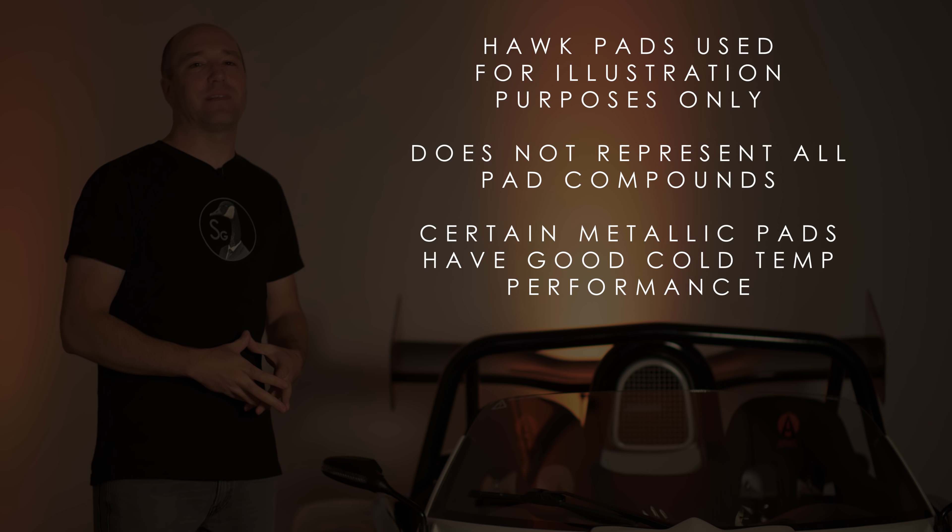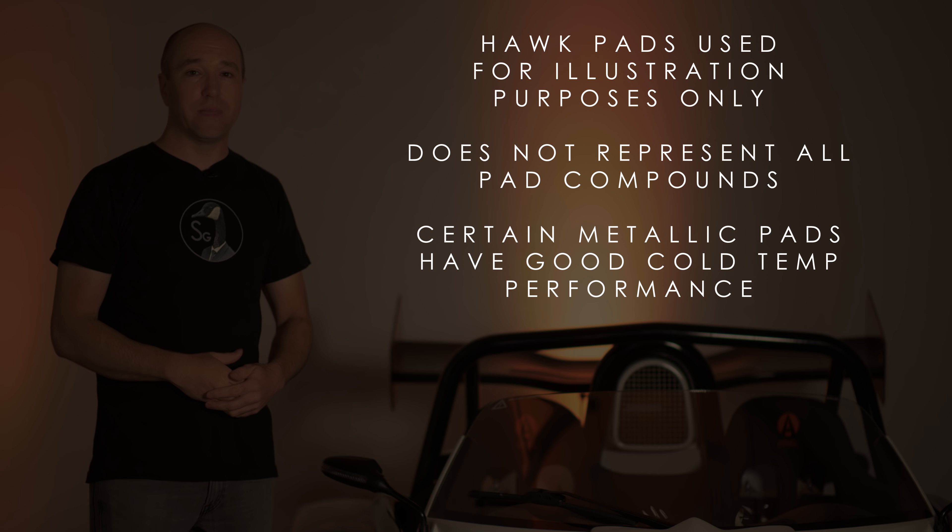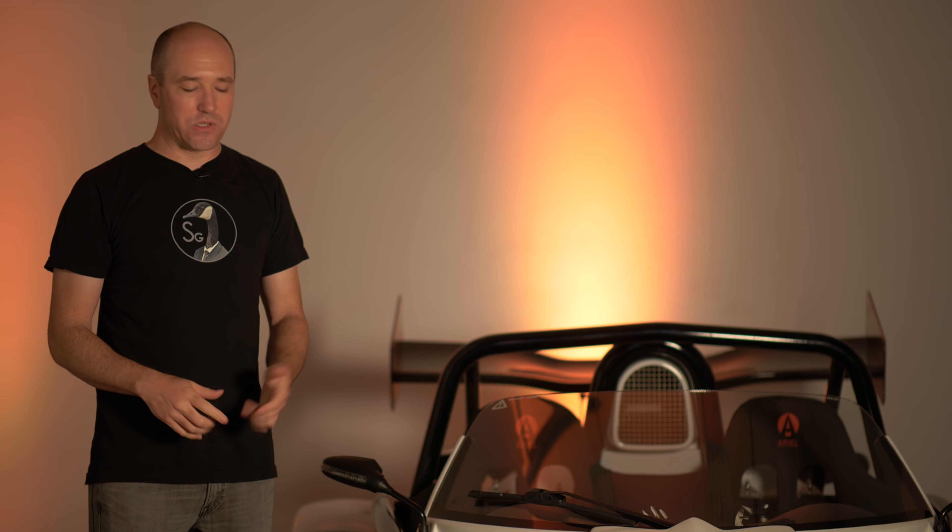But on the lower end, forget it — they don't get heat into them until like 200–300 degrees. On the street, you're never going to get heat in them. So if you're running a very aggressive metallic pad on the street, you're going to wear out the pads — they'll just disintegrate and dust — and you'll wear out rotors because it's just eating away at the rotor from operating outside its heat range.